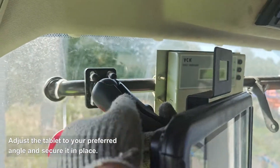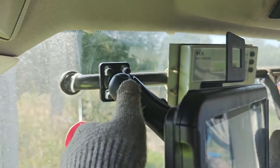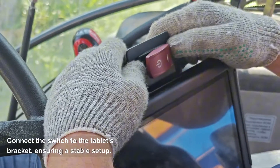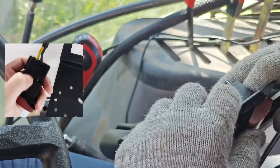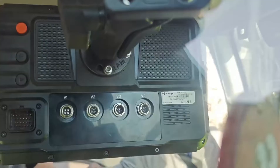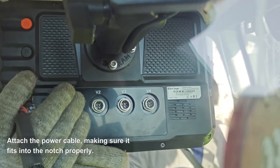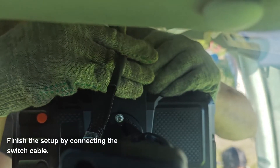Adjust the tablet to your preferred angle and secure it in place. Connect the switch to the tablet's bracket, ensuring a stable setup. Attach the power cable, making sure it fits into the notch properly, and finish the setup by connecting the switch cable.